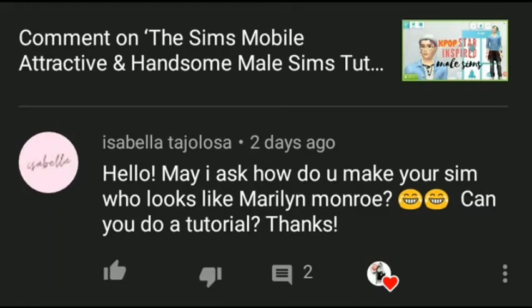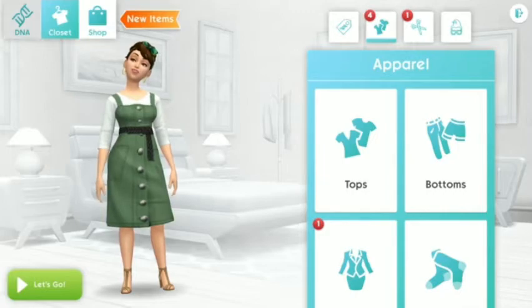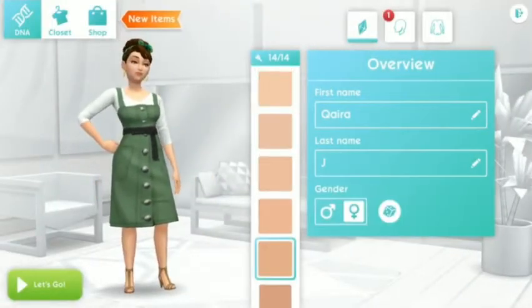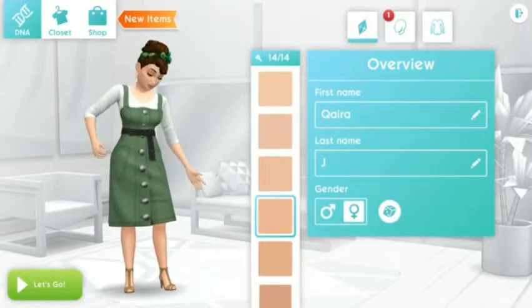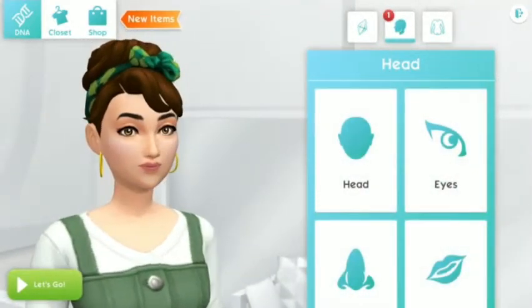Hello and welcome to a video tutorial for Marilyn Monroe Sims. Thank you Isabella for the request and suggestion. If you have any request for the Sims Mobile game, you can comment below and leave a like or subscribe to this channel for future Sims Mobile content.